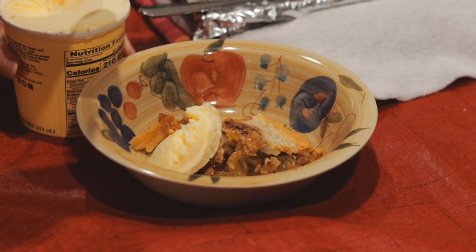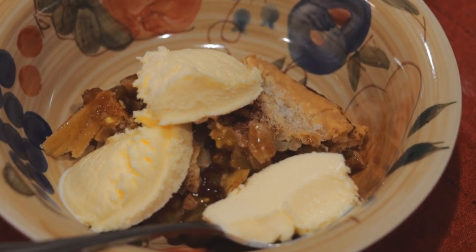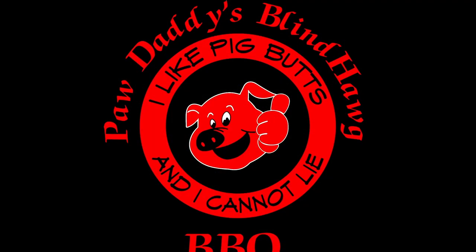Of course, good apple pie needs Blue Bell ice cream. Now that tastes like a very good apple pie. Hit that like button on your way out, consider subscribing, and remember that you heard it here at Pawdaddy's Blind Hog Barbecue.